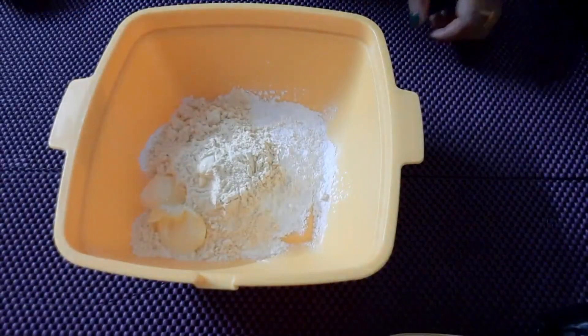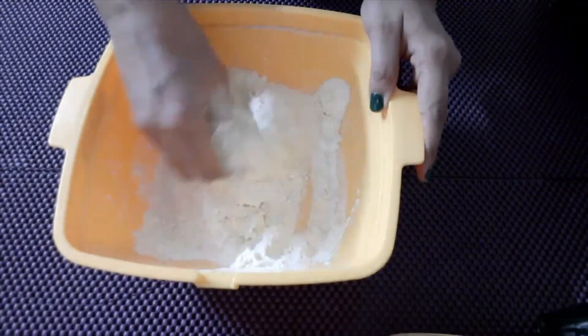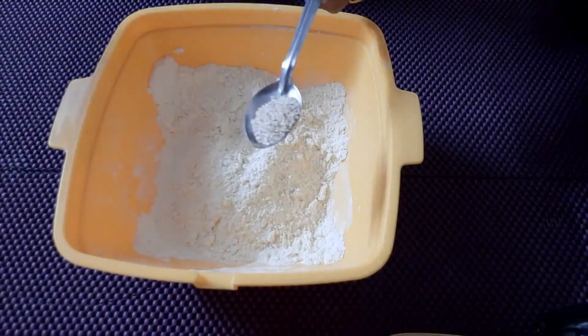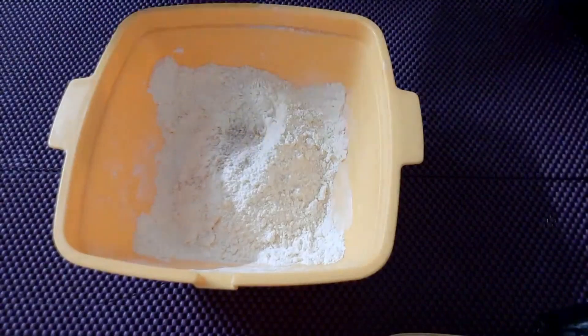Add 1 spoon of butter, mix in the batter. Add 1 cup of butter. I will add the small garlic in the bowl.